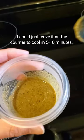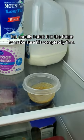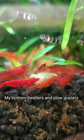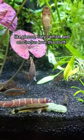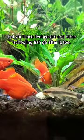I could just leave it on the counter to cool in five to ten minutes, but usually I stick it in the fridge to make sure it's completely firm. And voila! Just take a little spoon and scoop out a chunk for each tank. My bottom dwellers and slow grazers like Plecos, Cory Catfish, and Otocinclus love this stuff, but you'll see livebearers and other schooling fish go after it too.